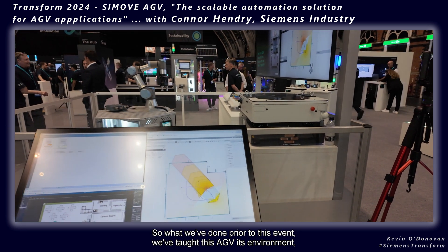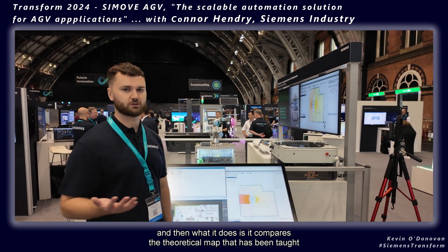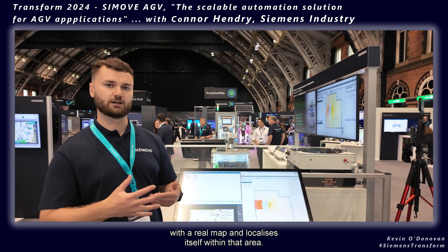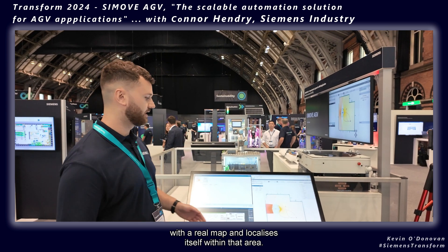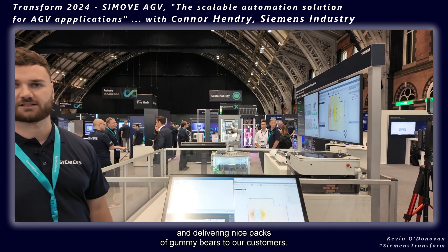Prior to this event, we taught this AGV its environment. What it does is compare the theoretical map that has been taught with a real map and localizes itself within that area. In this demo, it's following tracks and delivering packs of gummy bears to our customers.